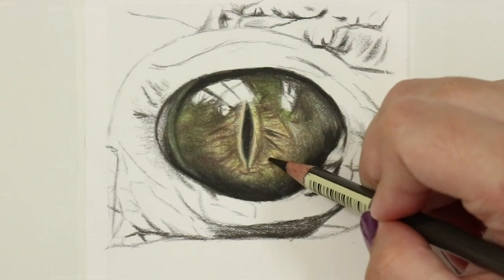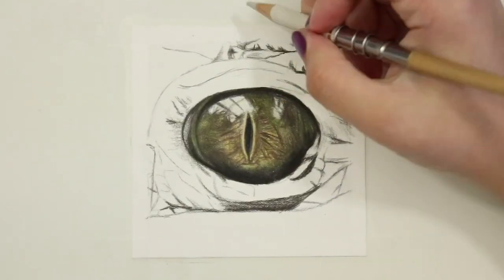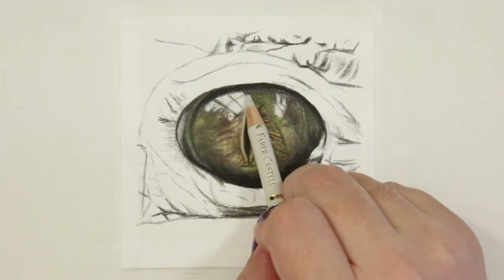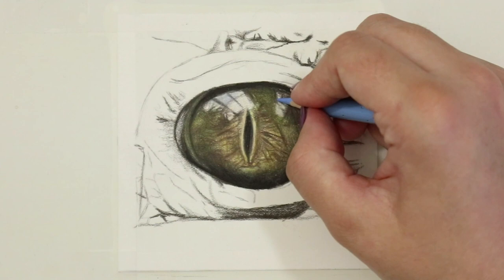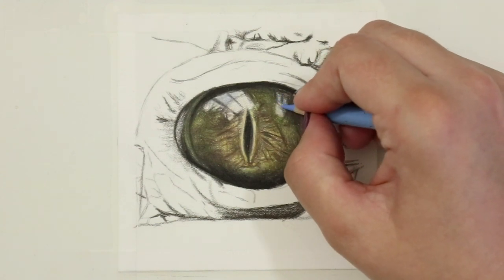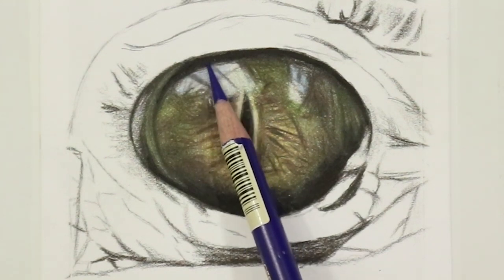With that complete, I then added in the final part of the eye - that highlight - and this is where the magic happens for me. Highlights are one of my favorite parts to draw; it really brings the eye to life. I used really light layers of earth green, sky blue, and delft blue, gently adding them into the darker areas of the highlight whilst also using my darker tones to build in some details.